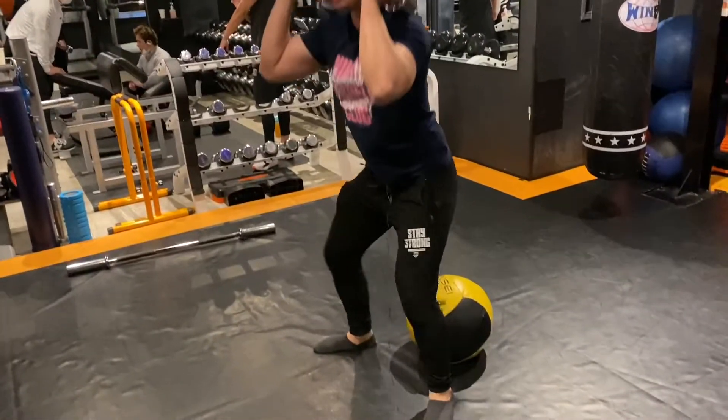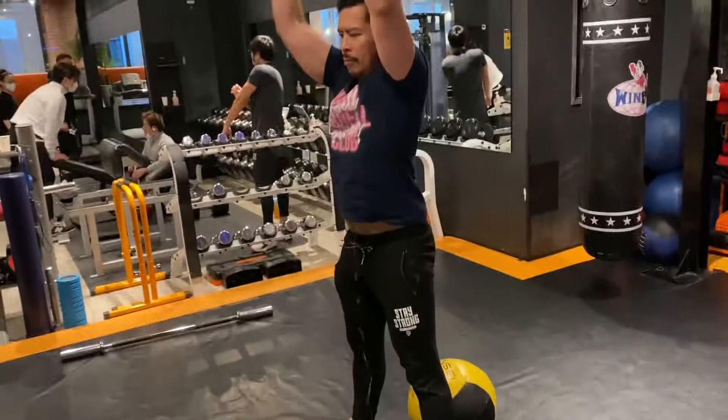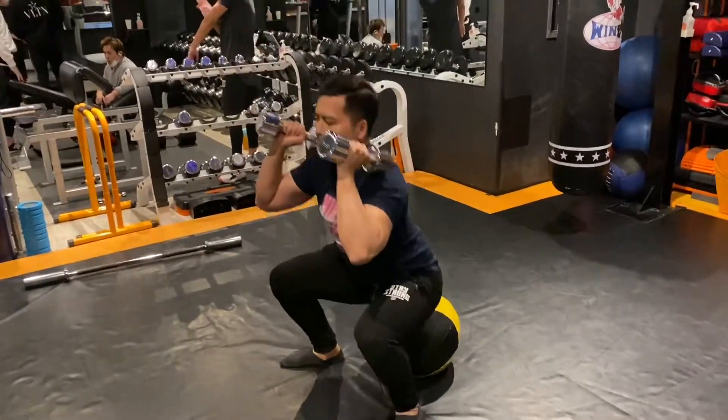If you lack mobility, you can use a higher surface like a chair. Lots of power on the way up.